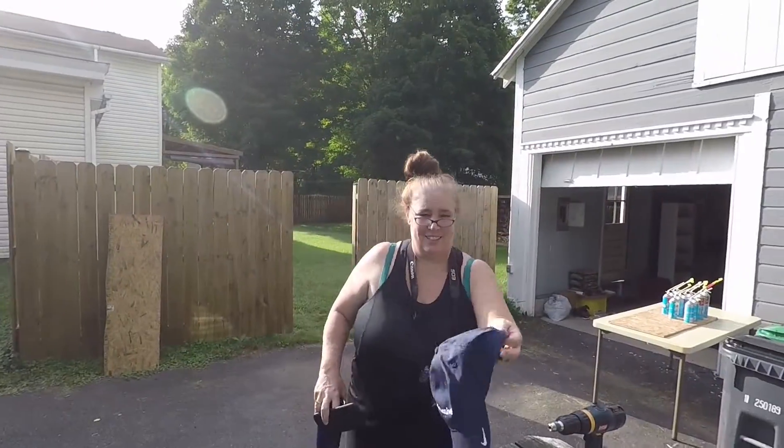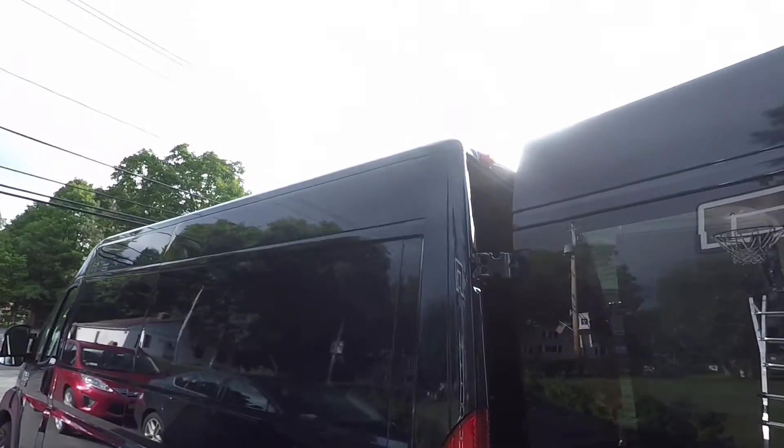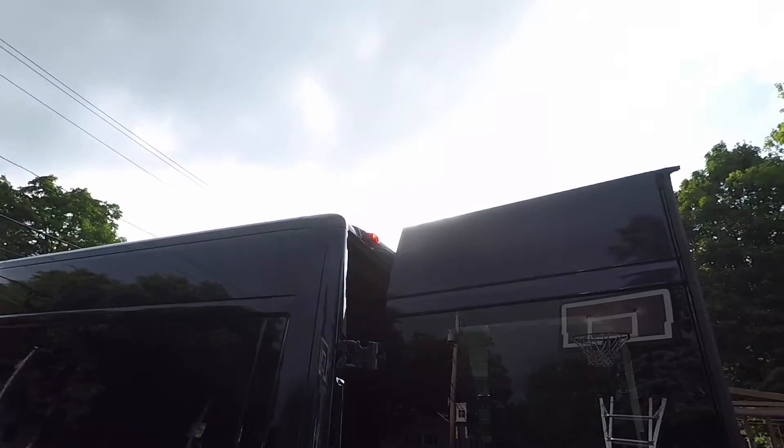Jeanette's on her way out. This is going to be her job today — the hard one — the Max Air Fan. She's at least going to cut the template. I'm going to cut the stuff. It's really high up and it's really sunny.